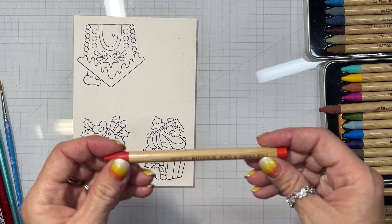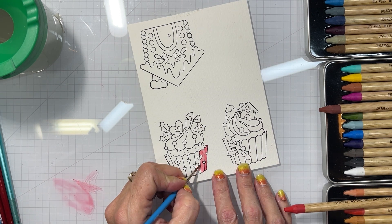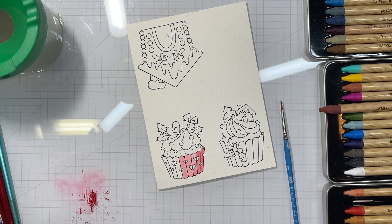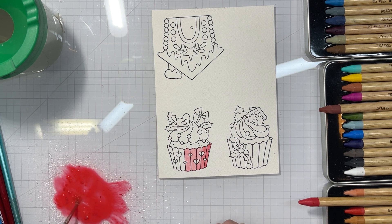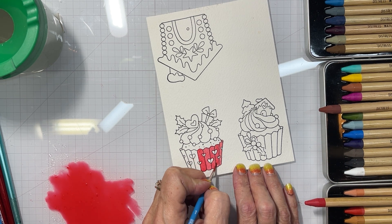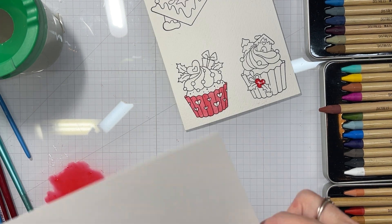Now I've moved on to using the Tim Holtz watercolor pencils. At first I thought maybe I would just scribble on the glass, but what I ended up doing most is just taking the color right from the tip of the pencil itself — that seemed the easiest. I went in with my base coat and then added shading after it was dry. I even tried shaving off some color with a pencil sharpener, but I felt like I wasted a lot and didn't want to. I ended up using a piece of watercolor cardstock to ink-smush and pick up the rest of that color so it didn't go to waste.